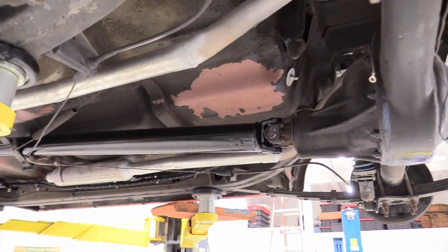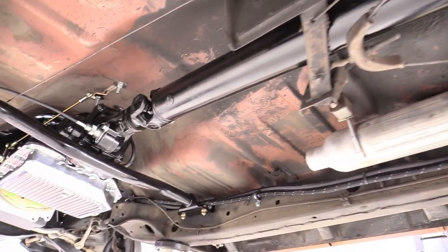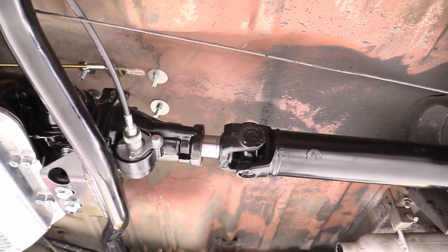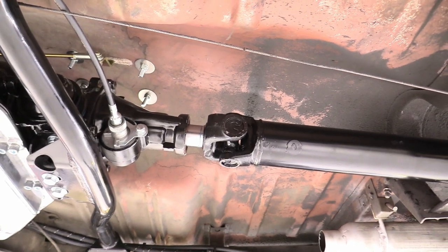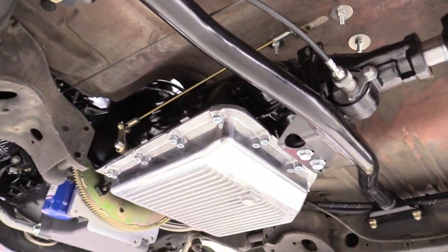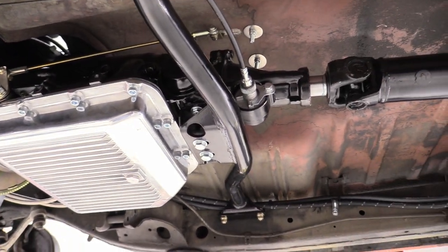That's about how much distance you should have on the transmission slip yoke when the car's in the air with no weight on the rear end — absolutely perfect. Custom transmission installed. All it needs is transmission fluid and this thing's ready to go.